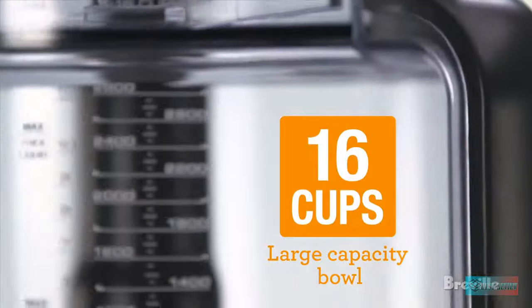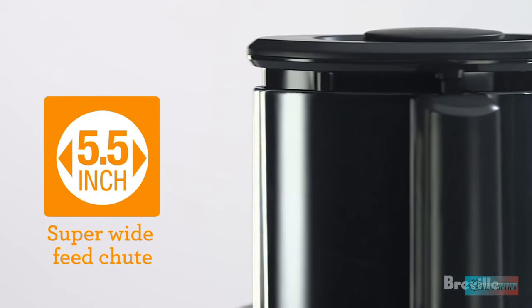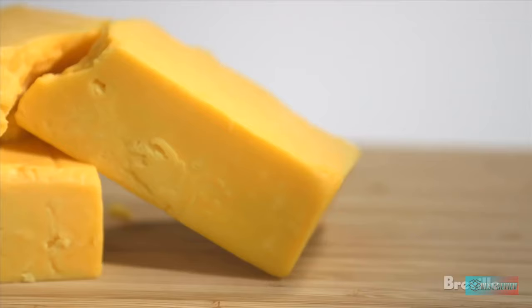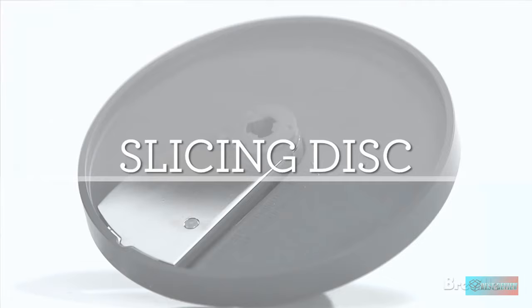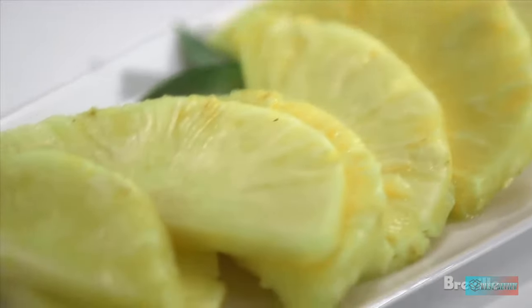Whether you're turning nuts into nut butter, perfectly slicing carrots, or chopping, cutting, dicing, shredding, or kneading, this workhorse delivers perfection every time. With 3 feed chute options and 8 precision tools, the Sous Chef 16 Pro brings professional prep to any kitchen.